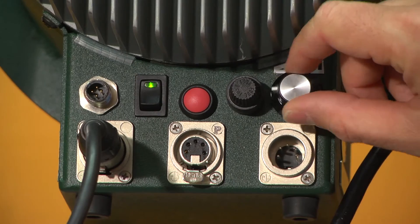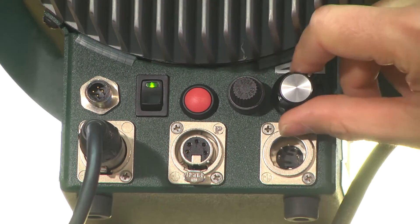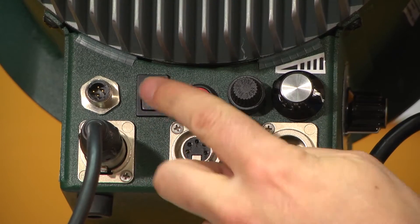The other advantage to LEDs is there's no color temperature shift as you dim the lights on and off. I've got full dimming control here, so it stays daylight — 5600K — throughout the entire range of the dimmer. And when you're powering on and off too, there's no warm-up time. You power it right up, instant on, instant off.